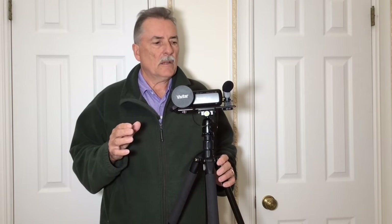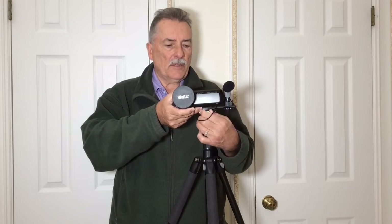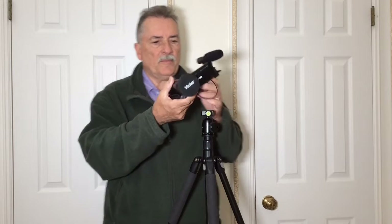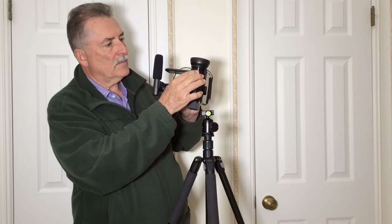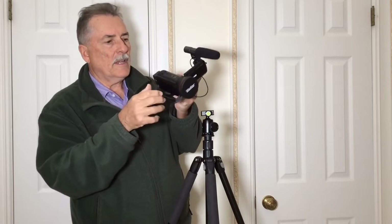Today I want to talk about how to very easily and simply put a shotgun microphone on your camcorder. You may have seen other videos where people try to put a cold shoe on top of the camera — of course that's a curved surface and that's not going to work very well.